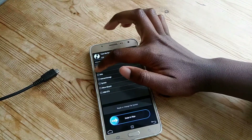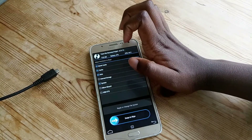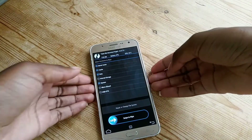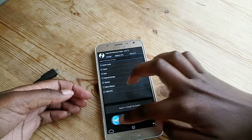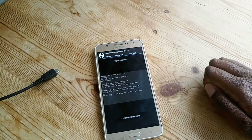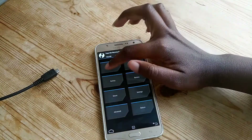In advanced wipe, I'm checking these options: Dalvik cache, cache, data, and system.